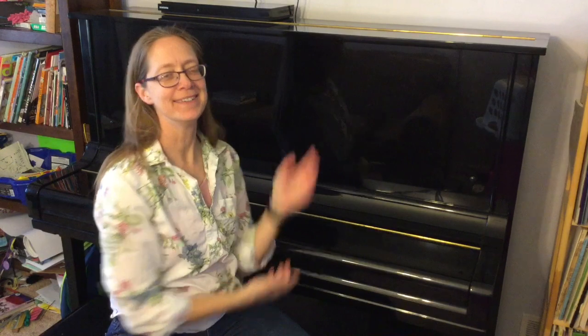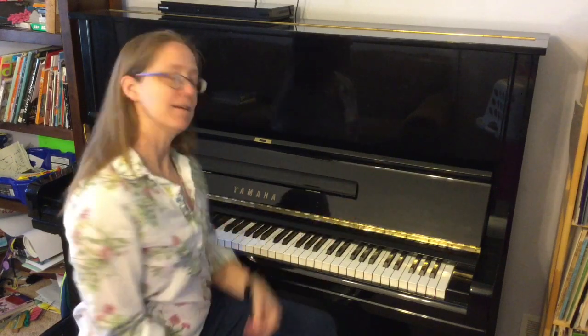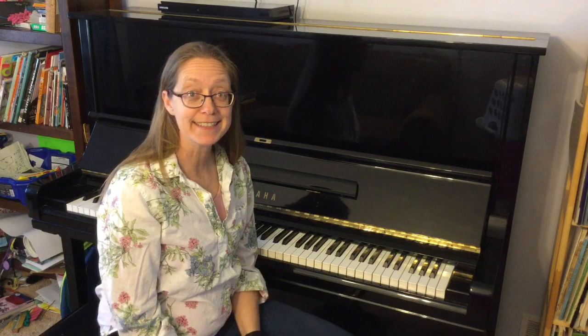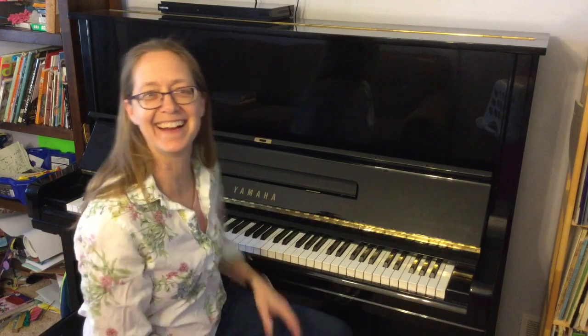Hi, this is my piano. Many of you take piano lessons, so I thought today we would take a look and see how this thing works. Why don't we open this baby up? The piano has 88 keys, and the lowest ones don't hurt. But did you ever wonder what happened when you hit a note? What's going on in there? Let's find out.